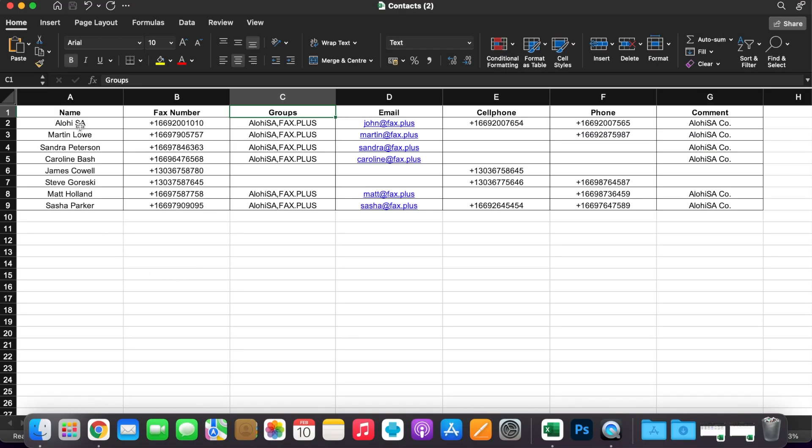As you can see on my Excel sheet here, the first column is dedicated to my contacts' names. The second column is where I inserted my contacts' fax numbers, and when you do so, make sure to add a plus and the country code before the number. If you have trouble doing this, I suggest you change the cell format to text. You can also add a group section if you want to, and this will automatically add to or create a group on your FaxPlus contact section. You can also add the email addresses or phone numbers of your contacts in the document, but this is optional.